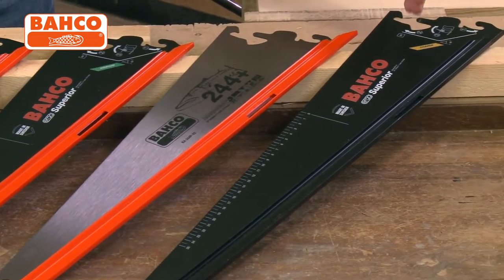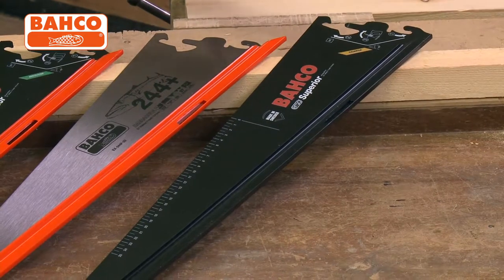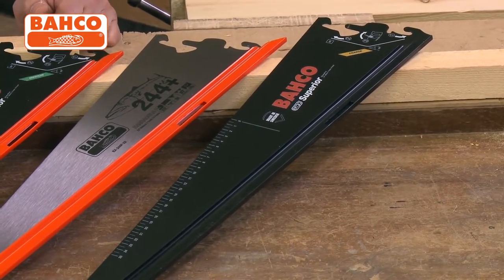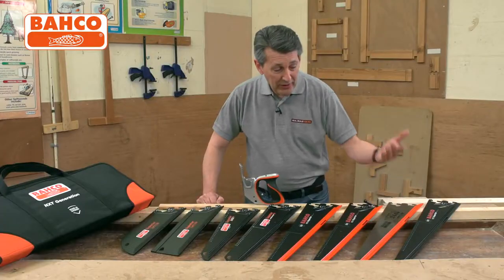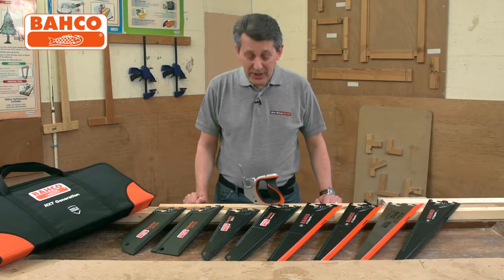The ever popular hard pointed 244 blade — that's your everyday saw. Right up to a coarse cutting 22 inch saw, very aggressive for your wet woods, etc. If you're just doing those sort of things, the markings on there are always helpful.